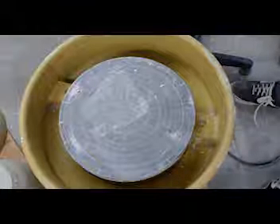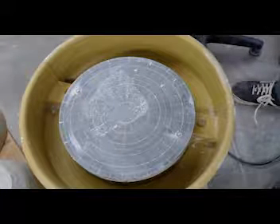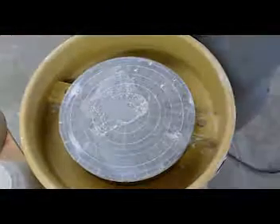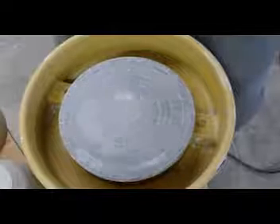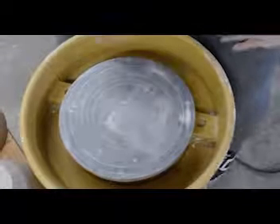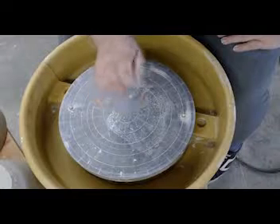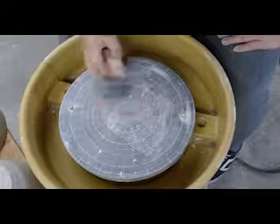Alright, so this is going to be the trimming portion of the demo. Before you get started, you're going to need a clean dry wheel head and a wad of clay that's not too squishy but just squishy enough. This is going to help us adhere our pot to the wheel.